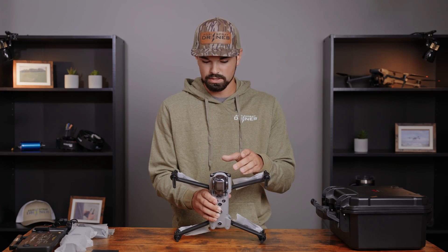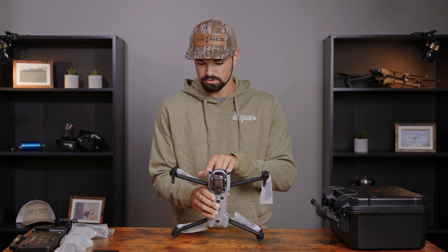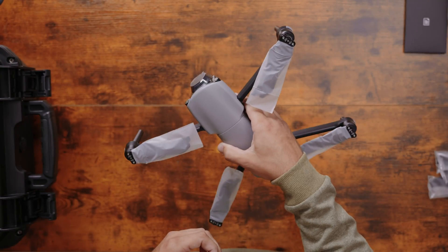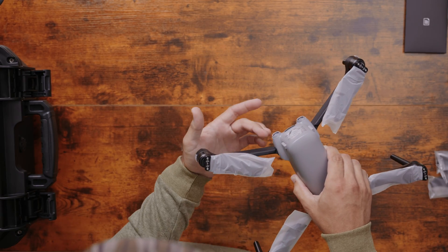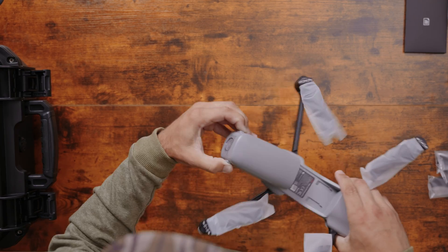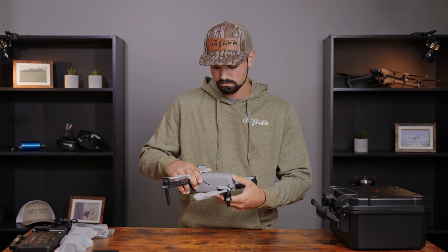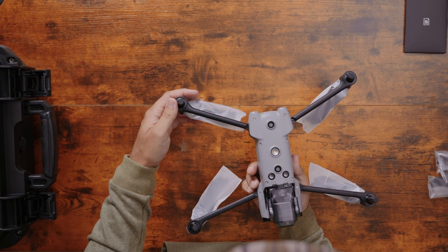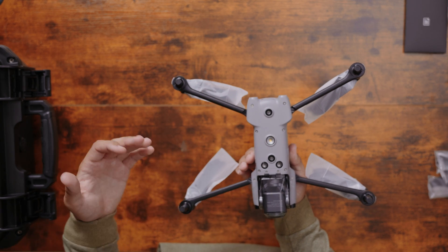On the front you've got the big camera mounted on the gimbal, plus two obstacle avoidance radar sensors. On all four arms there are anti-collision lights. Flipping to the back, there are two more obstacle avoidance sensors, and the battery is back here — pinch and pull to pop it off, swap in another battery, and it clicks back in place. Flipping the drone over, there are four more sensors plus a bright LED light for landing or operating at night.